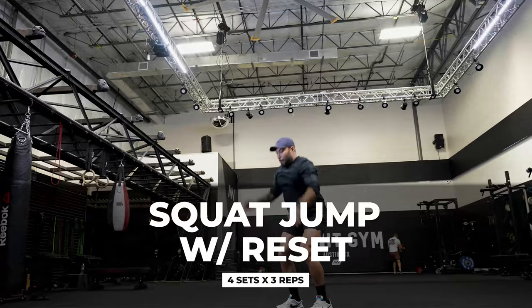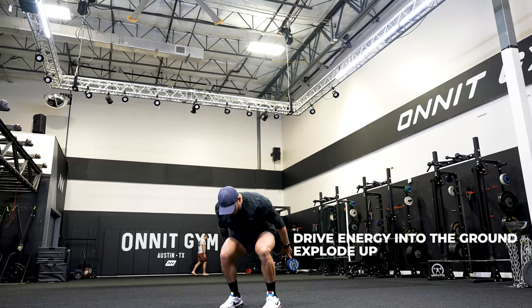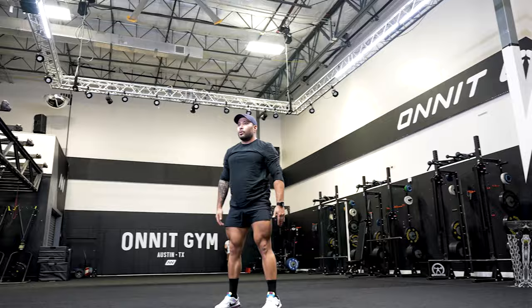Squat jump with a reset. You're going to be doing four sets for three reps. You want to make sure that you start off with your toes up, drive energy into the ground and explode up. Jump as high as you can, land in a nice strong position, and reset before your next rep.